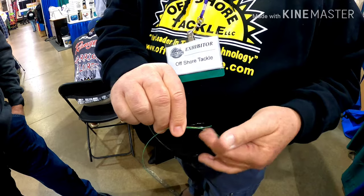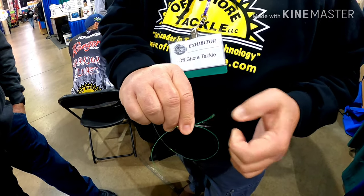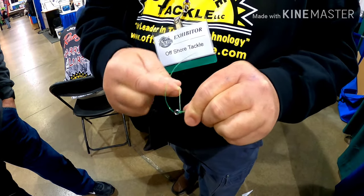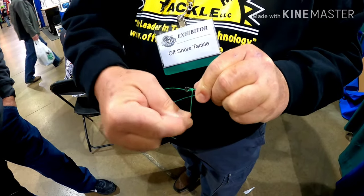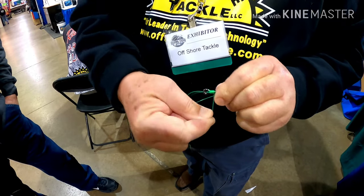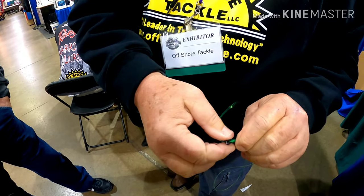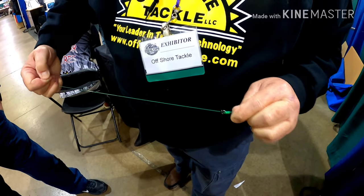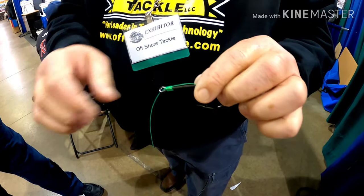Then I bring it to the right here to the shank. This loop is what you have here, and then all I do is just roll that seven or eight times — you've got to hang on to it — and there you go.